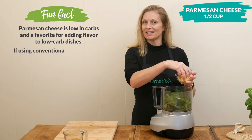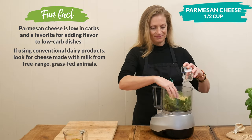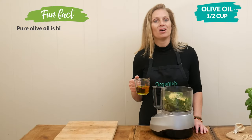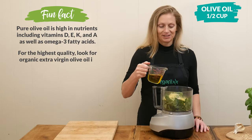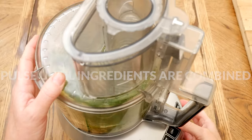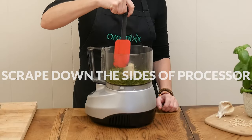I really like the Natural Grocers brand for the parmesan. Next, add one half cup of heart-healthy olive oil — I'm only going to drizzle in just a little bit, one to two tablespoons maybe, and then we'll add in the rest in a little bit. Pulse until your ingredients are combined, then scrape down the sides of your processor.